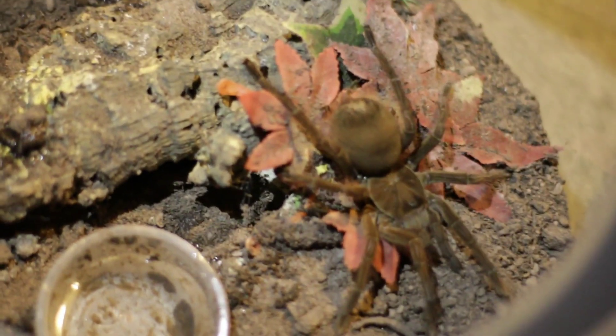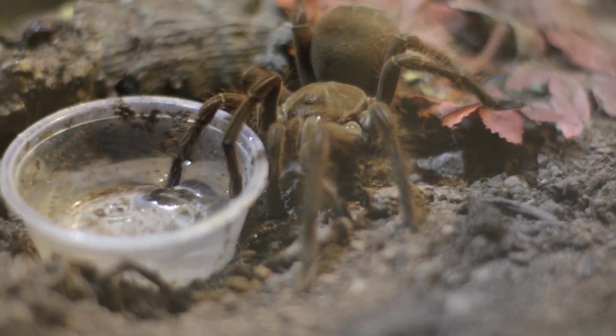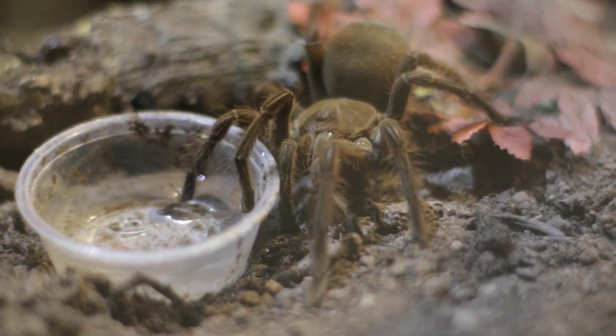A humidity of around 70 to 80 percent will help replicate the jungle environment nicely. For enclosure setup, it should be known that this is a terrestrial species — and a large one at that — so it should have plenty of room to walk around.